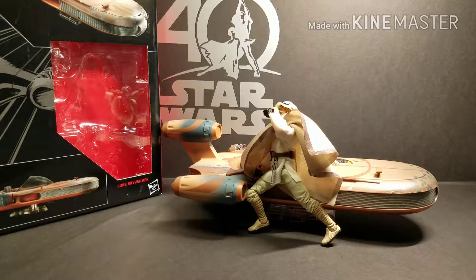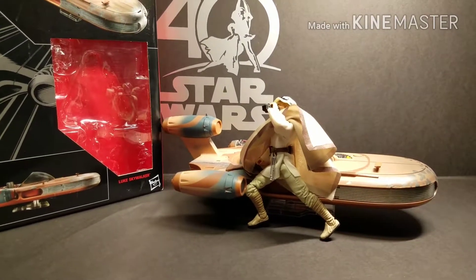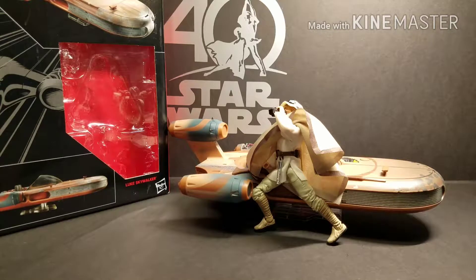This set comes with an exclusive Luke Skywalker figure. He's got a different head sculpt than the 40th Anniversary Black Series figure, and he comes with some unique accessories — a hat, poncho, and a cycler rifle. He also comes with binoculars and a lightsaber. Right now we have him displayed as in one of the deleted scenes from A New Hope, when he was observing the battle between the Star Destroyer and the Blockade Runner.